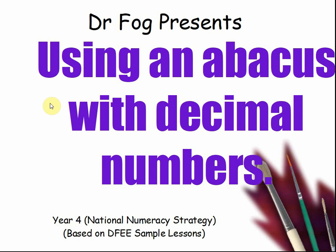Hello, this is Peter from First Maths and today we are looking at using an abacus with decimal numbers.